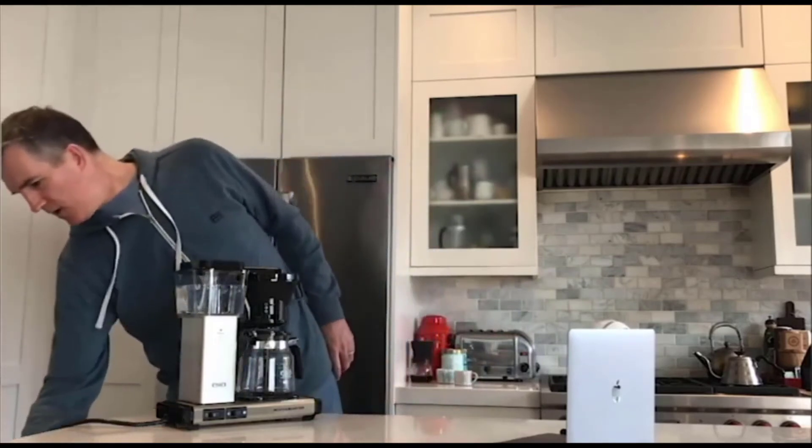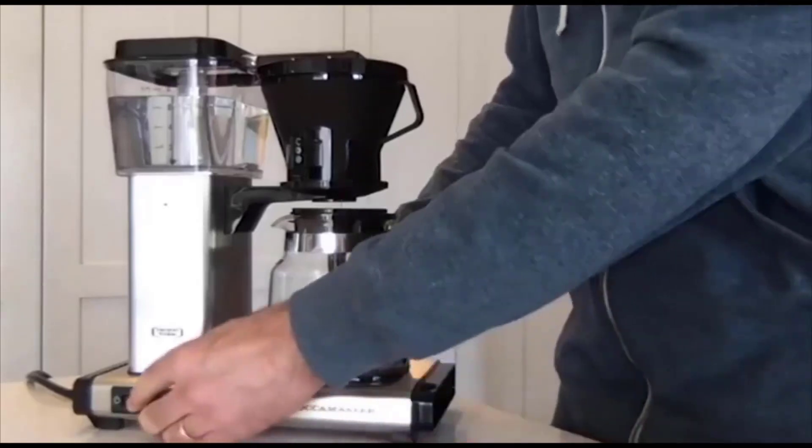Let's plug this in and get started brewing some coffee. The Moccamaster starts brewing as soon as you flick the on switch, so away we go.